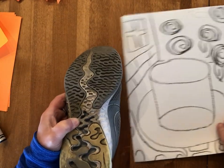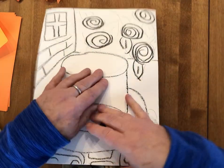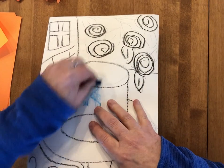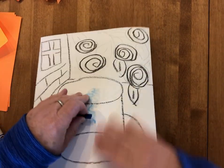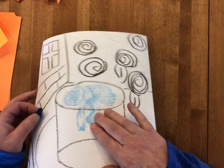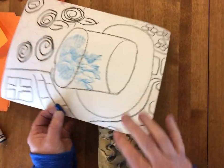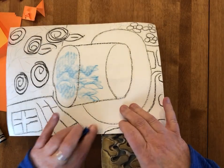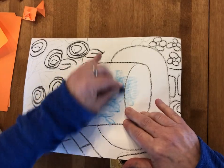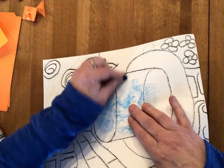Now we're going to add some texture in that goldfish bowl. I'm going to get my sideways crayon and my shoe. Most shoes today come with some sort of texture on the bottom. I'll put the shoe down on the table, put the paper on top of the shoe, and then push that sideways crayon sideways — maybe swirling around a little bit — to add not only the texture but some motion in the water. Keep moving the goldfish bowl over the textured part of the shoe and rubbing the texture onto it.